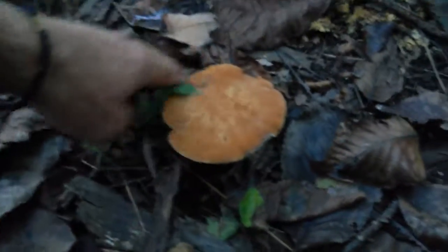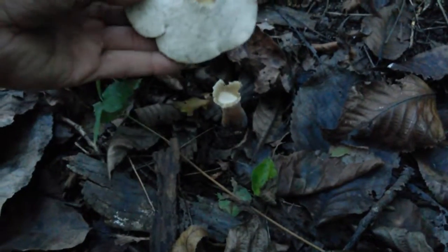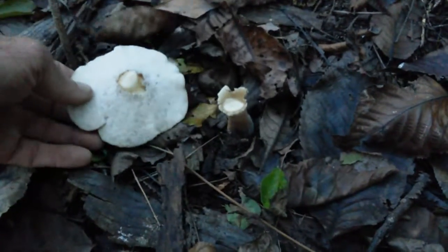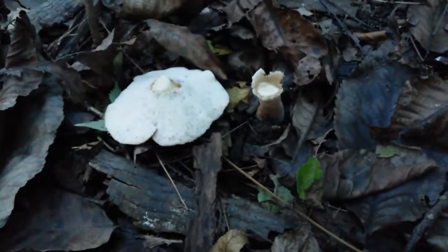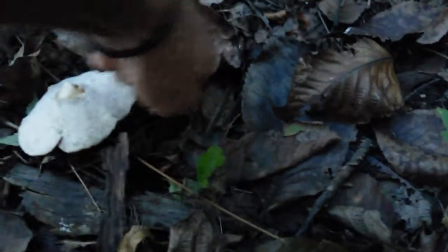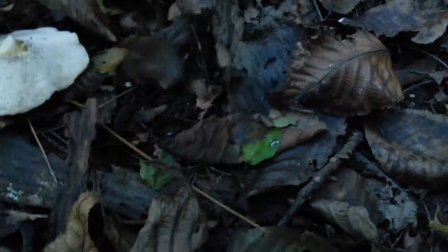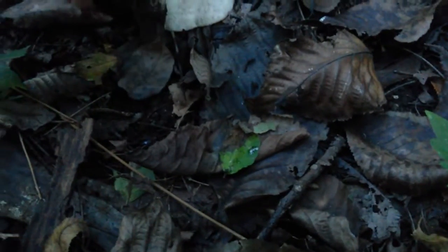Here's another one — a rooted polypore. Oh man, I broke it. I didn't mean to do that, I was just gonna look. You can tell it's a rooted polypore — it's kind of tough to pull up out of the ground because, well, the obvious reason is that it's got a root.